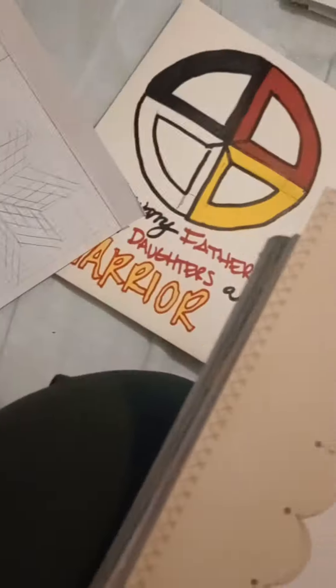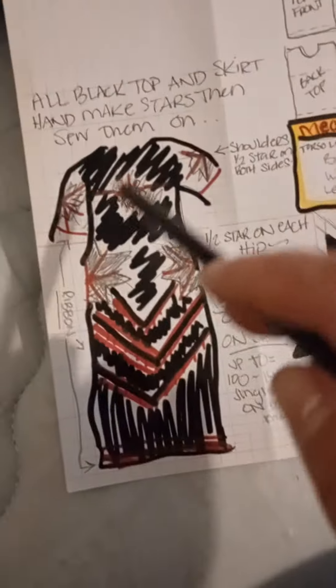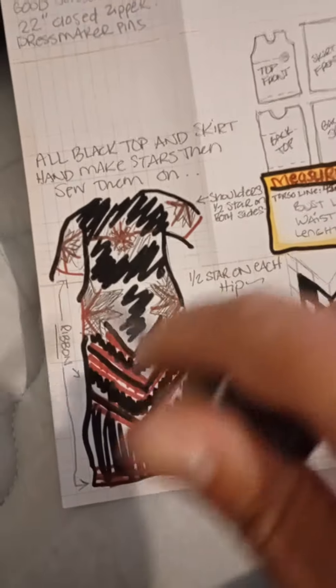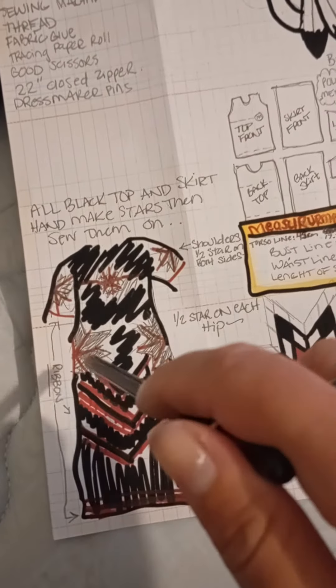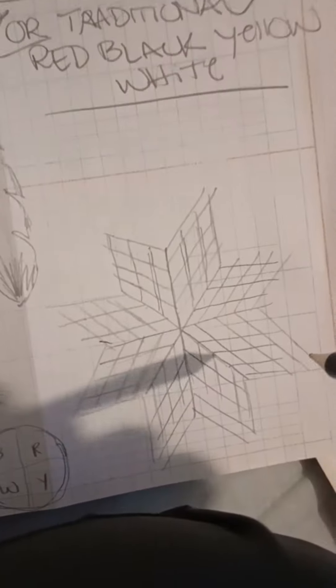So dad, this is what I came up with. I want an all-black jingle dress with native stars — half stars on the side — and then jingles coming down. I don't know if I want it to be the black, red, yellow, white theme for the stars. I got all my measurements down; these are my cutouts, that's what I'm going to need.